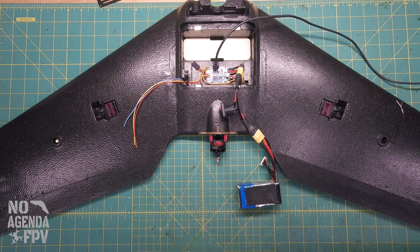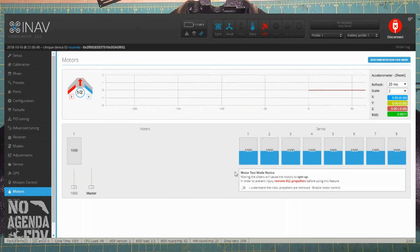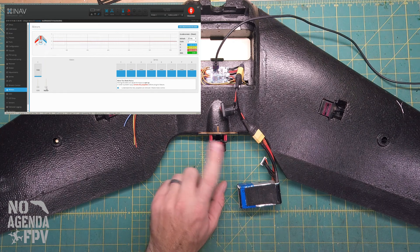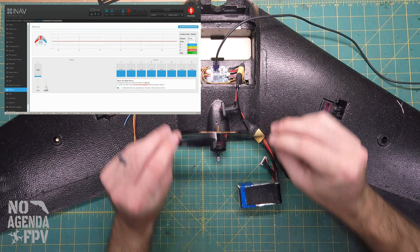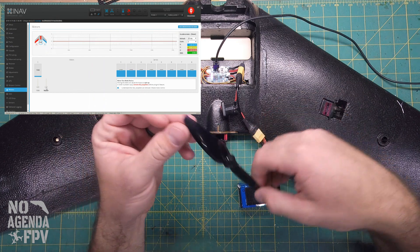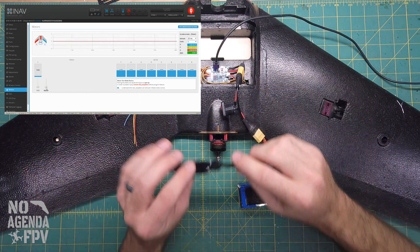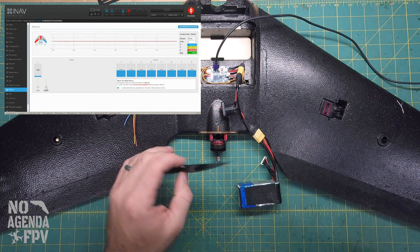We'll disconnect from BLHeli and go back to INAV. Connect and go back to the motors tab. Enabling motor control and slowly bringing it up, you can see the motor is now spinning in the correct direction. We're good to go. This will work great for the Gemfan Flash 6042 prop — it's an awesome prop. The only issue is they come in quad packs with two regular and two reverse, and I only need the regular ones.